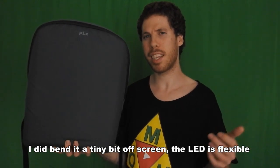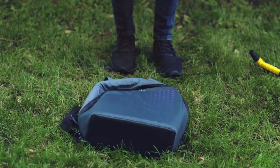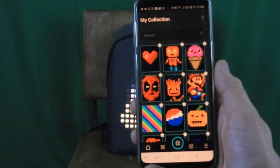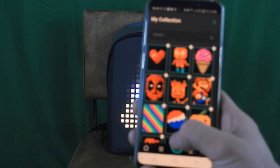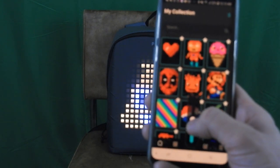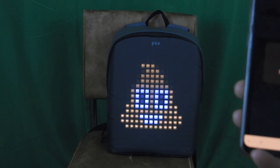I've seen a video on the Pix website where they're bending it, dumping on it, and it worked perfectly fine. If the image is too bright and you're at the mall or something and you want to tone down the brightness, you can go to the app itself and tone it down. Once you do so, it will automatically upload to your backpack right away and it won't be as bright.